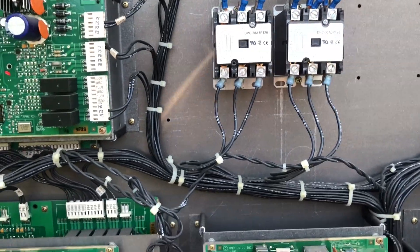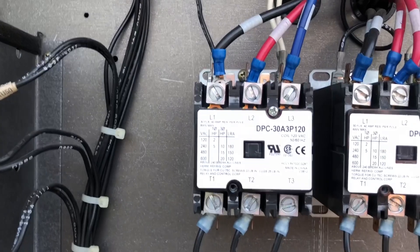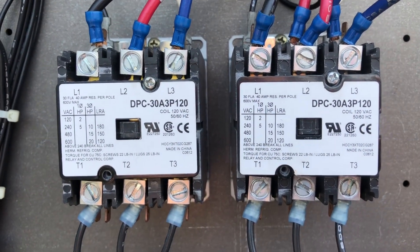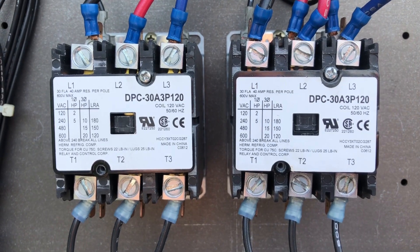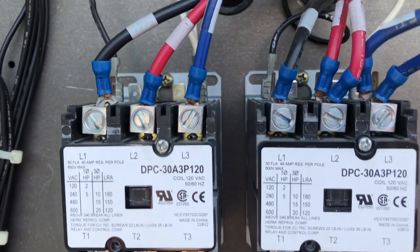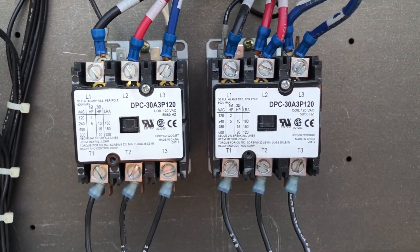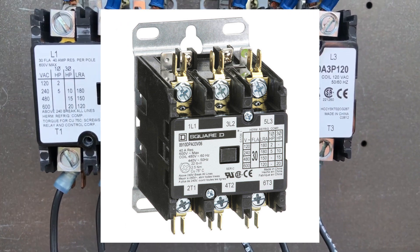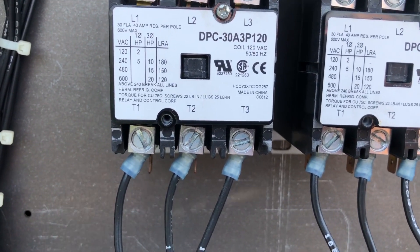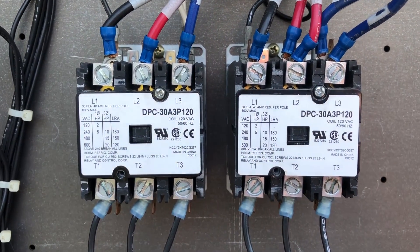Here's a pet peeve of mine when replacing contactors. As you can see, there are two contactors for the condenser fan, and the contactors here are lug style connectors — but what's on them is forks. The old contactors were terminal screw style connectors that forks went around, but when they replaced them, they installed lug style contactors.